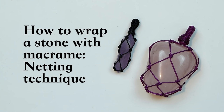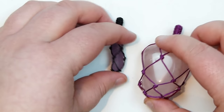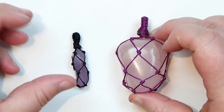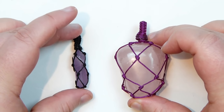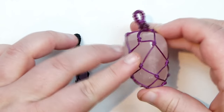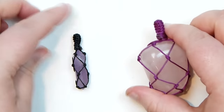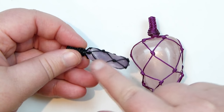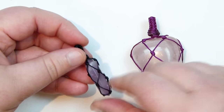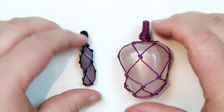Hello there everyone. Today I'm going to show you how to wrap a stone with macrame, and this is just a simple netting technique. So it looks like this — it's quite a simple technique and you can really wrap any shape and size of stone that you want. As you can see I've got two very different ones here. This is a much more regular shape and quite large, but it's captured in there really nice and safely. And this is a much smaller one but quite regular. You can also get a really nice regular look to your netting. So if you want to learn how to do this, then stay tuned.